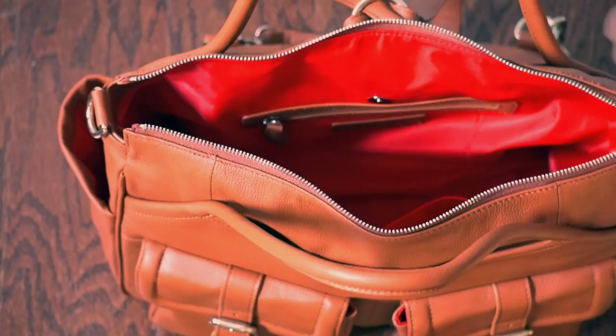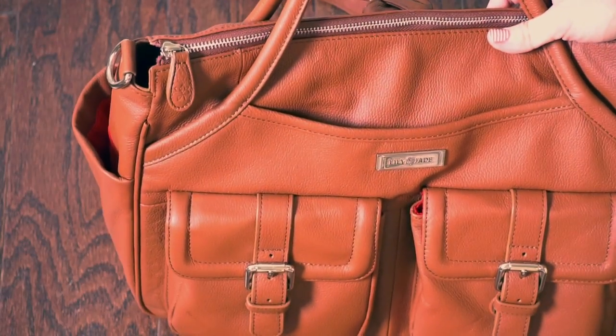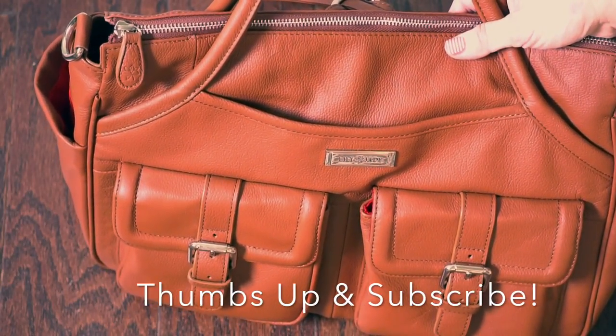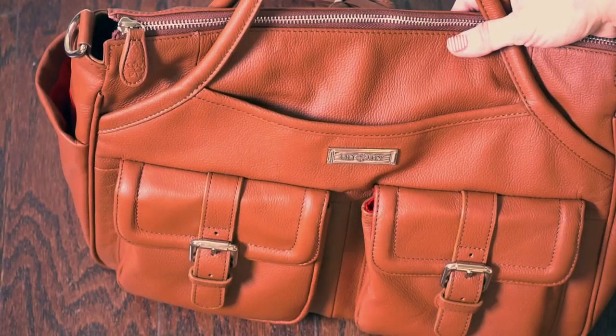That's all there is to this bag, but it's so beautiful — super functional, and I absolutely love it. I highly recommend this bag. If you liked this video or found it helpful, please give me a thumbs up and subscribe to my channel. Thanks for watching!